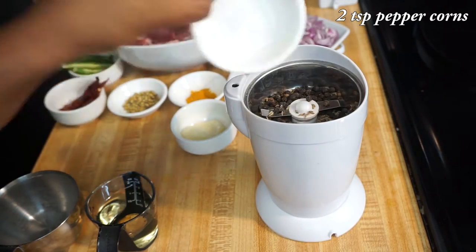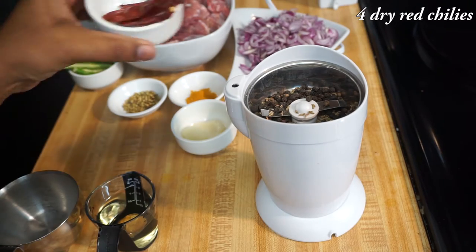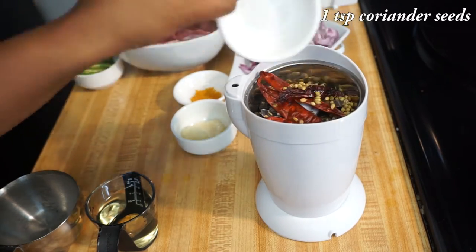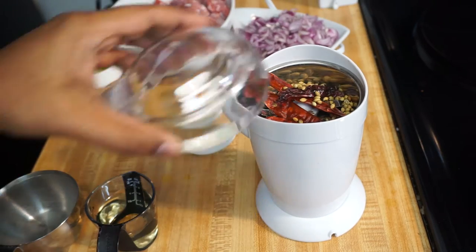Add 2 teaspoons of peppercorns, 3 dry red chilies, and 1 teaspoon of coriander seeds, and grind it to a fine powder.